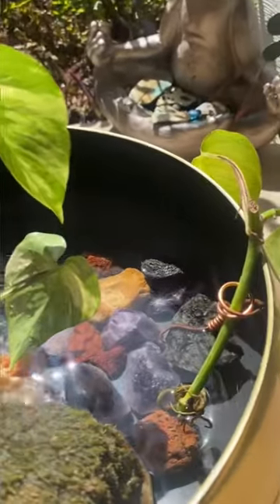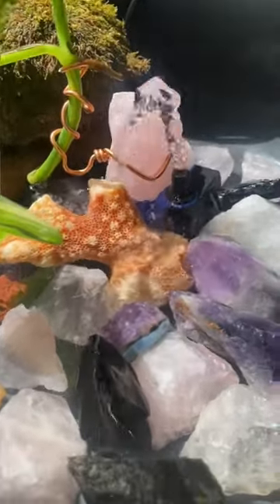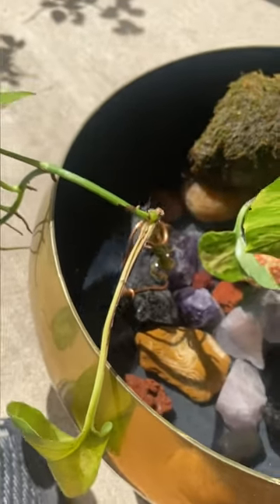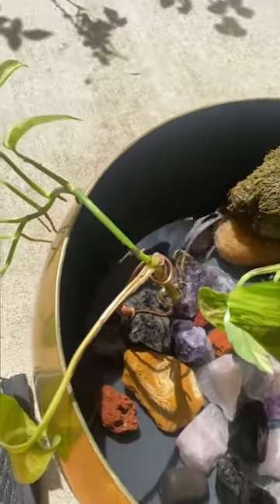I scored this awesome bowl at the resale shop for two dollars and turned it into a fountain to display my kids' treasures from our trips, like seashells and rocks. It also doubles as a propagation station.